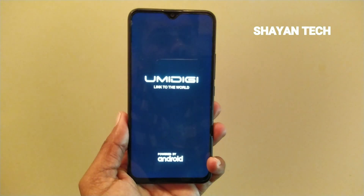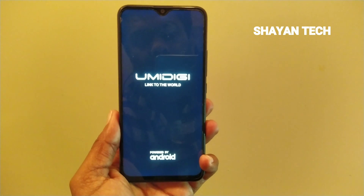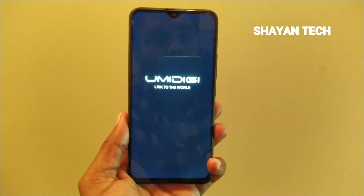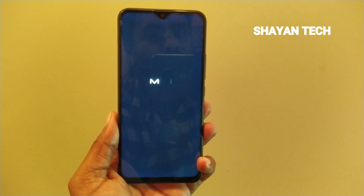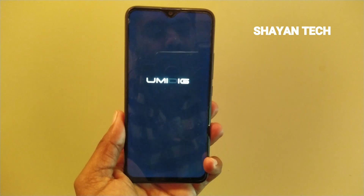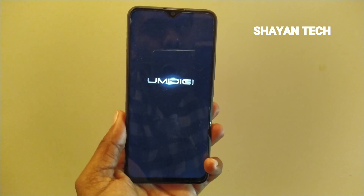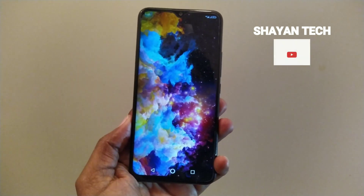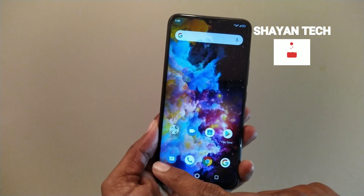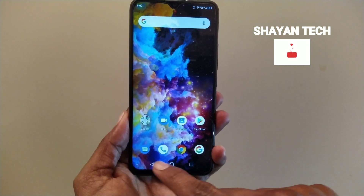After restarting the device, you will see that the safe mode has disappeared and the device is back in normal mode. Here you can see there is no safe mode in the corner — the mobile is clean from safe mode.